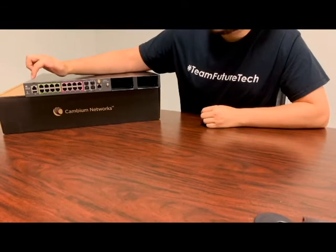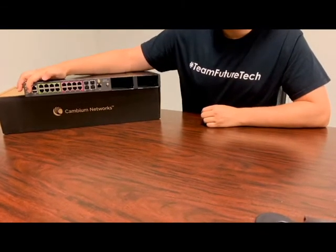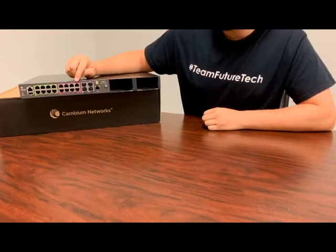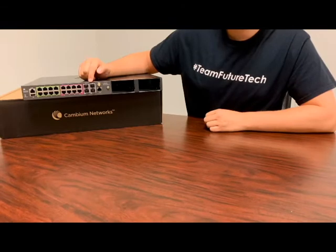If you take a look here, you have your console port, and below that you have your USB port. You have your 16 Ethernet ports, which have various PoE out capabilities. You have your 4 SFP plus 10 gigabit ports.